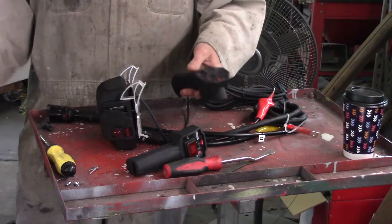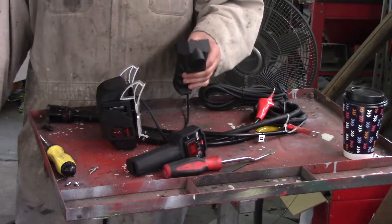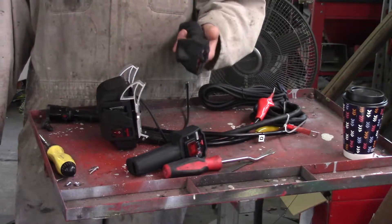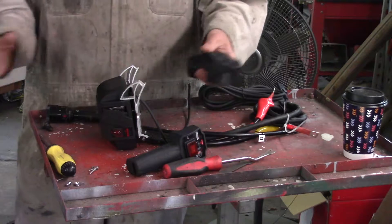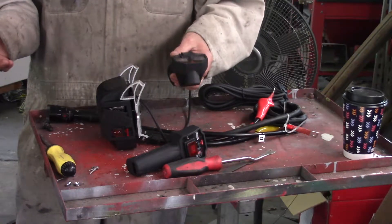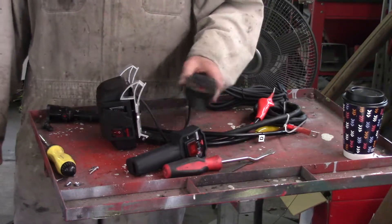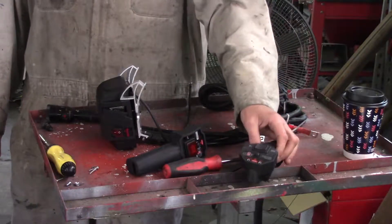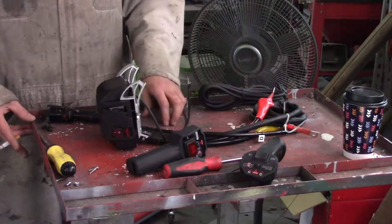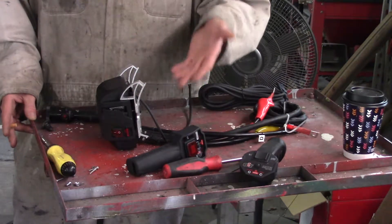So I contacted Smittybilt — which if you watched my other video about changing the battery in my Smittybilt remote control, I go through what I did there. I contacted Smittybilt pretty much the day I did the remote control video, or the day after. And it turns out that this is still covered under warranty.